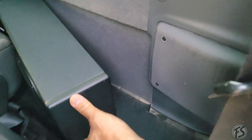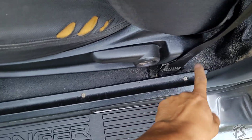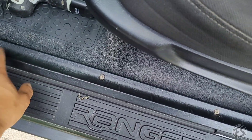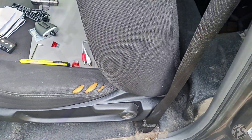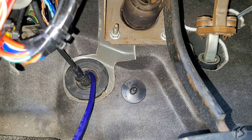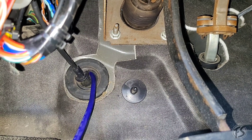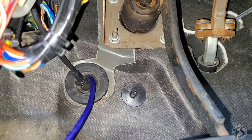First things first — one, two, three, four screws. Take that off and we're going to be running the power cable. That's where I ran the power cable — that's the most safest route. Just cut a small little slit, insert the power cable, and then pretty much pull it through.